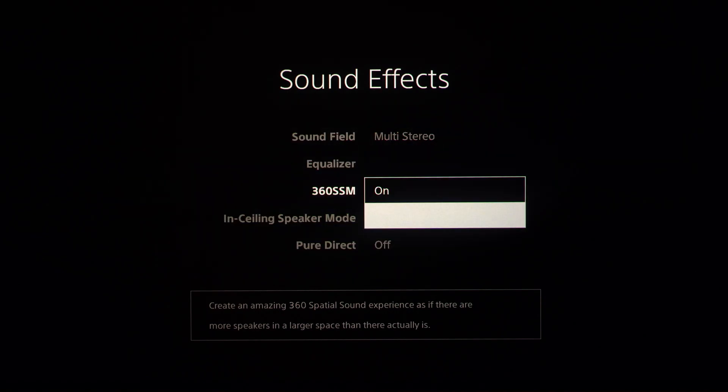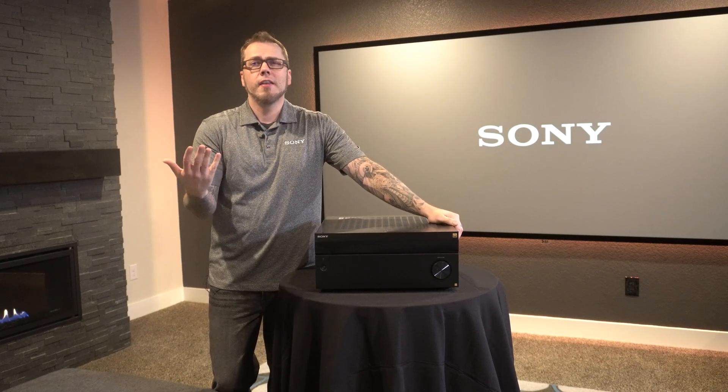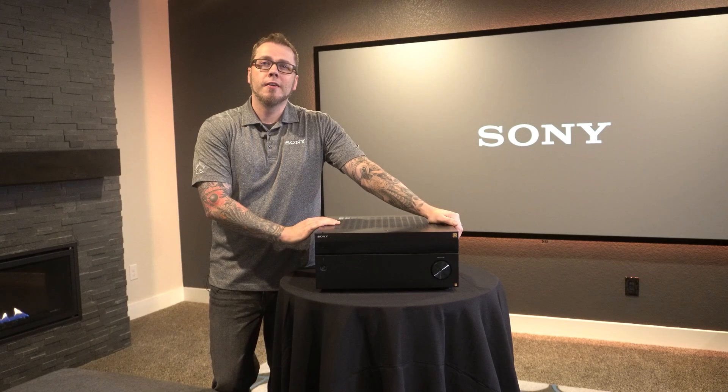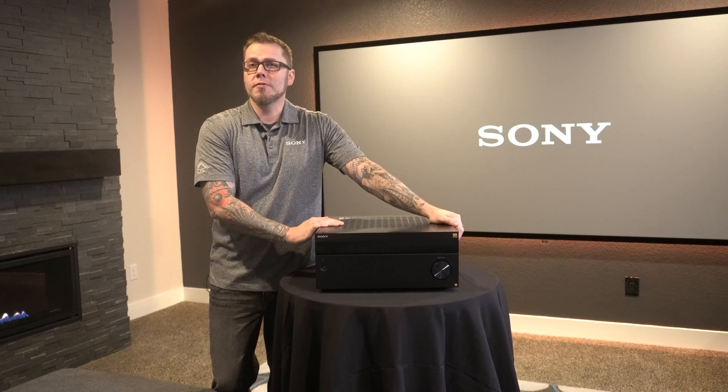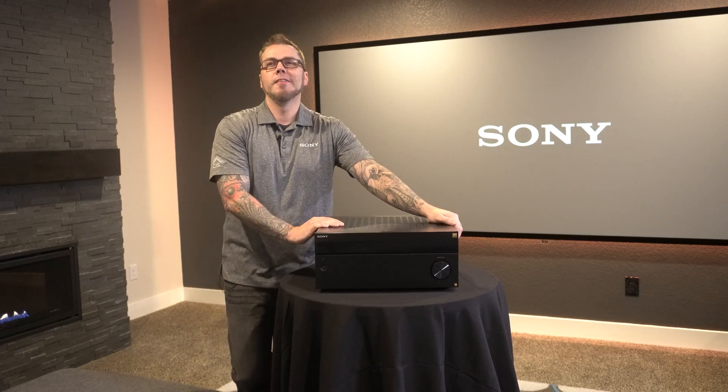Now that you've seen how to set up 360 SSM, give it a try. Let us know what you think. Please reach out to your local Sony representative with any questions, and as always be on the lookout for more helpful videos coming your way soon. Thanks for watching.